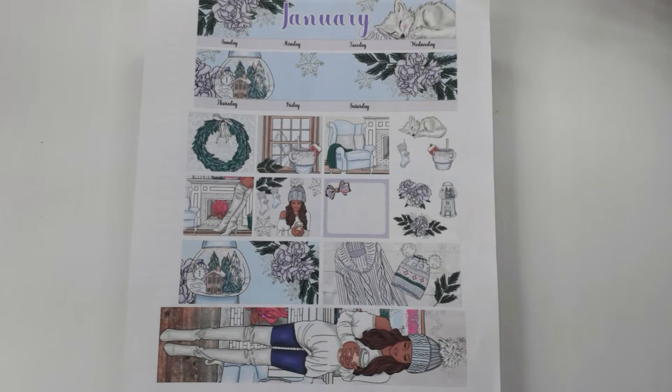I feel like the pressure is on right now because it is now January. So I'm going to go ahead and use the kit. If you would like to see what I do with this kit in my horizontal Erin Condren Life Planner for the monthly view, stay tuned.